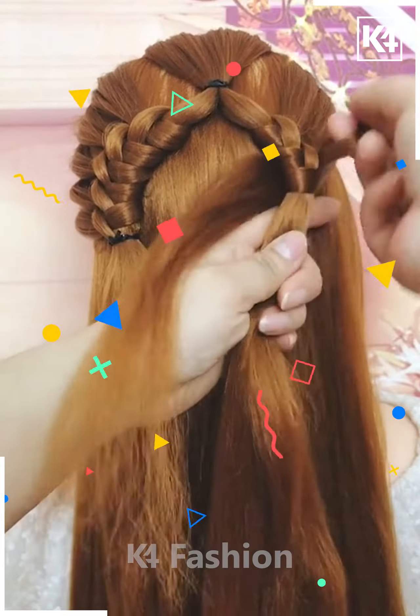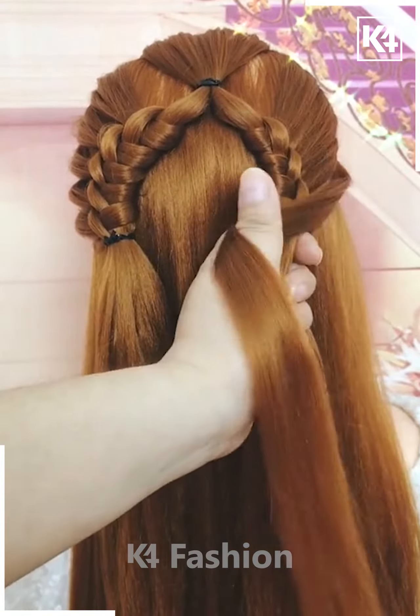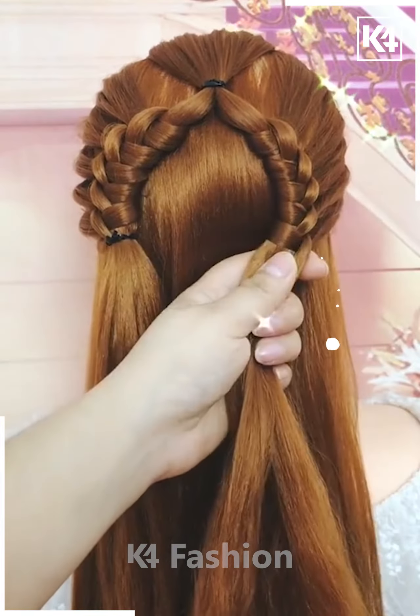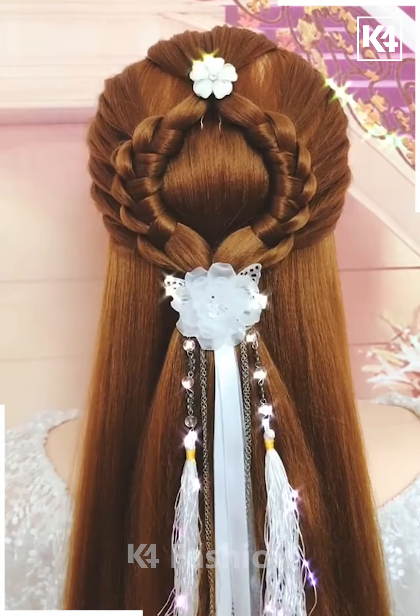Add a rubber band once you reach the middle. Once more, take a section from the side, wrap it around the central parting that you have made and continue to do this. Pull it out through a small division in the middle. Tie a rubber band once you are done. Join the two sides together and add a decorative rubber band.